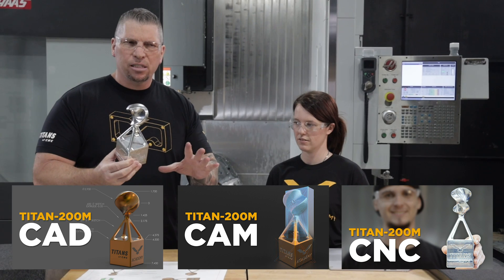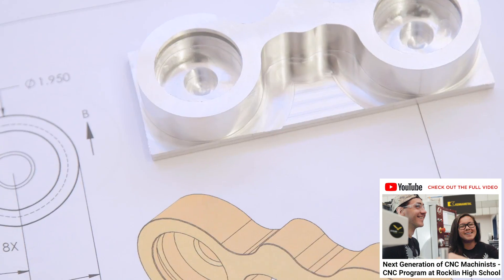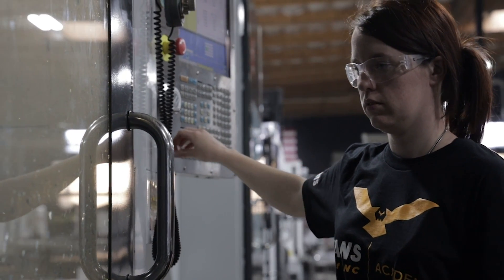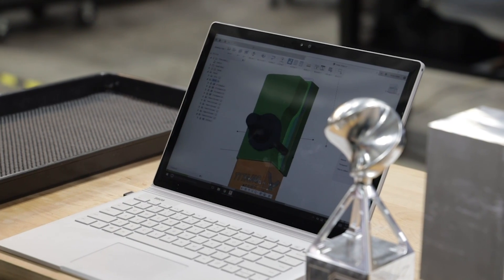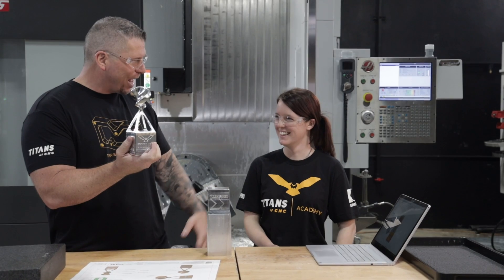We don't just make tutorials and push them out. With the building blocks, we use the high school down the road - we gave them material and tools and asked them to make parts and give us feedback. In our own company, I went to Nicole a few weeks ago and said, 'Hey, go through the tutorials while you're working and make this part - see if you can come up with a complete part that is to print.' And she just started tackling it.